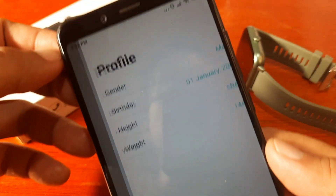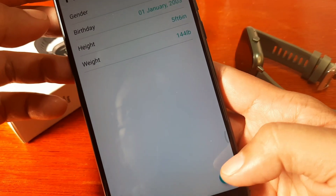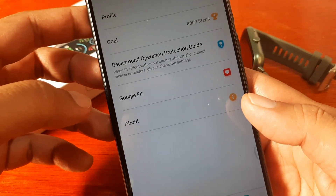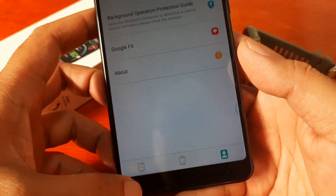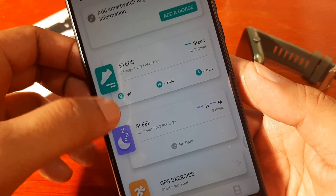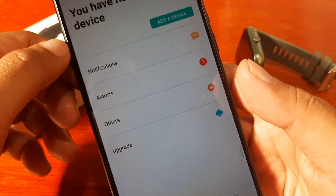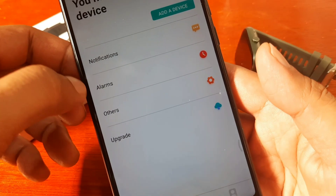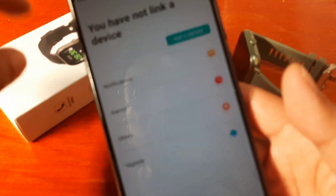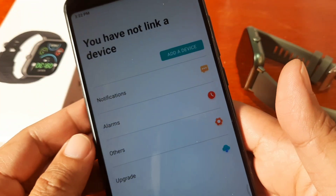We did not activate our Bluetooth yet. We skip the profile and are now on the dashboard. On the bottom part we have the main menus: steps, exercise records, and health on the second menu. We also have settings for your device and the profile. This is where we are going to pair the smartwatch.